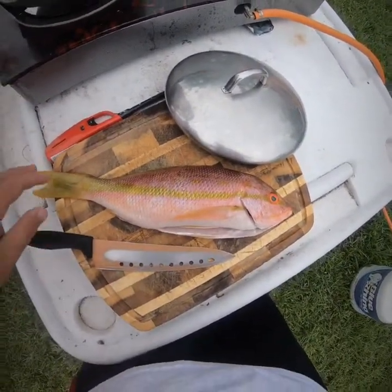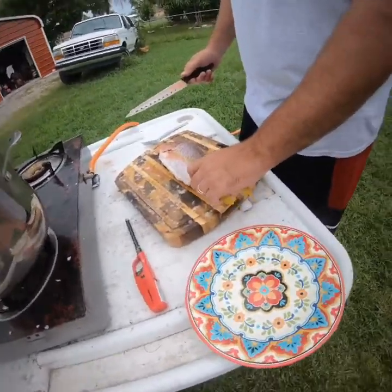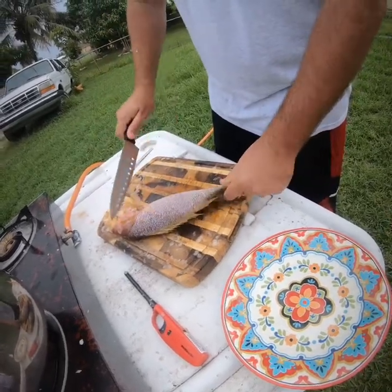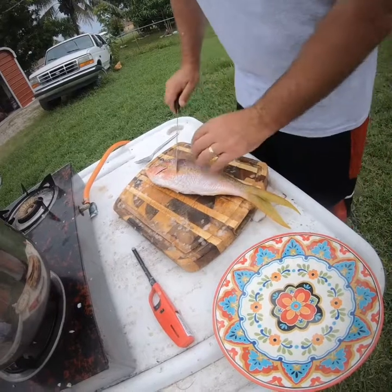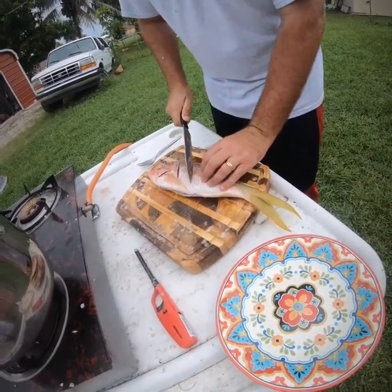We're gonna start scaling this yellowtail and then put it in the fryer. Got the yellowtail snapper all de-scaled — we're gonna get it prepared to put in the pan with some grease, get it fried up. I'm gonna do a couple cuts in here so the meat cooks all the way down inside.